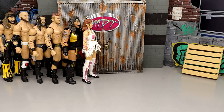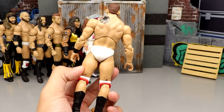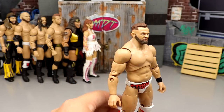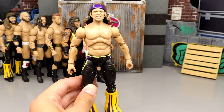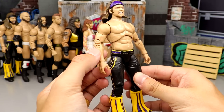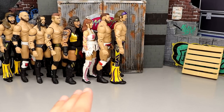Number 66: Series 7 Cash Wheeler, the other half of FTR — again very plain jane, nothing on the back. They need to go back to the drawing board on FTR figures. Cash is better than Dax but not by much. Number 65: Series 7 Nick Jackson — giraffe neck, same head sculpt repeated from Series 1, no wrist tape, terrible gear. Series 7 was an abomination — it would be dead last if ranking by series.